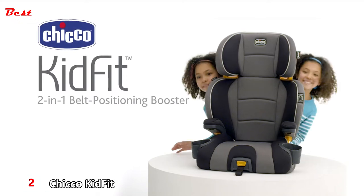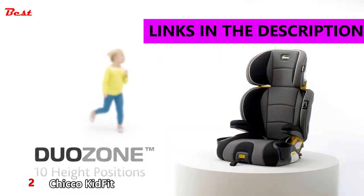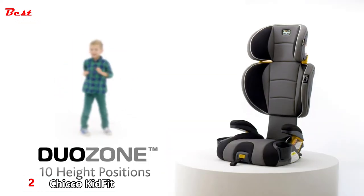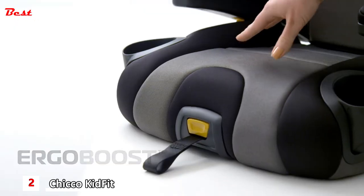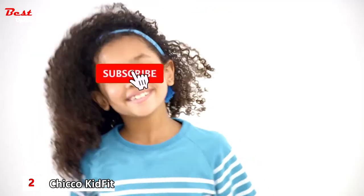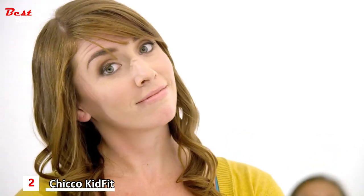The Kid Fit from Kiko. Innovative features like DuoZone that adjust to protect your child's head and shoulders, SuperSinge that helps keep the seat in place, and ErgoBoost that offers an ergonomic seat with extra padding. You'll quickly understand why kids are so crazy for Kid Fit.